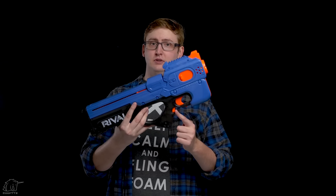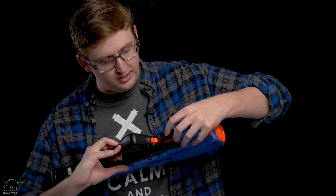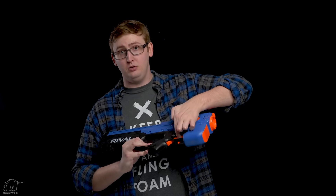The firing trigger feels pretty standard — it's a mechanically operated semi-automatic trigger system. Below the primary trigger is the rev trigger; this is a flywheel-powered blaster so you have to hold that for a moment before you fire. Underneath the primary trigger is the trigger safety — when you activate that you're not able to rev or pull the trigger, and when you want to fire you just take off the safety.